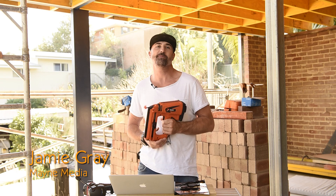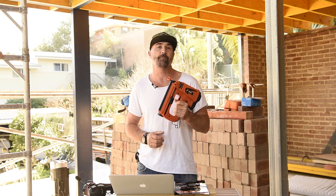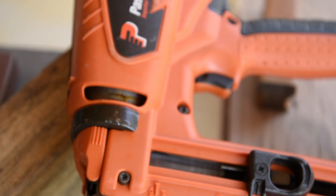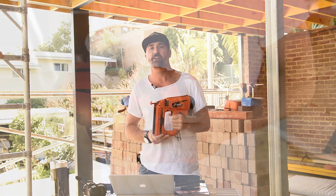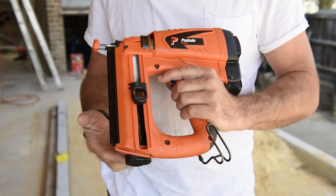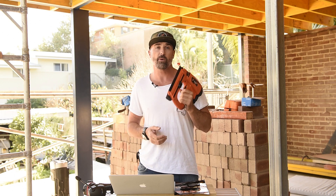G'day BCM tradies, my name is Jamie Gray and welcome to another tough test. Today we've got the awesome opportunity to test out the Pazload straight finish nailer — this is the 16 to 14 gauge version, and it's also got the capability of shooting both C brads and ND brads. C brads are perfect for your day-to-day tasks like molding, skirting boards, and architraves, but when we swap over to the ND, for the heavier applications, we can do things like fix fiber cement cladding, door jams, windows, and reveals. So it's an all-around pretty good gun — why don't we try it out?